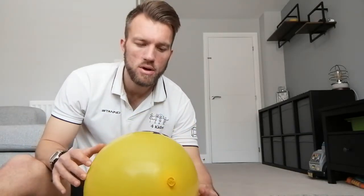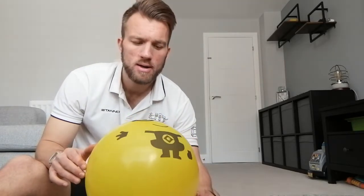Hey guys, so today's session we're going to be doing some games with balloons. I'm going to demonstrate with three balloons later on, and you can include more balloons - it's up to you. We're going to do some individual things with the balloons and then progress to some little team games.